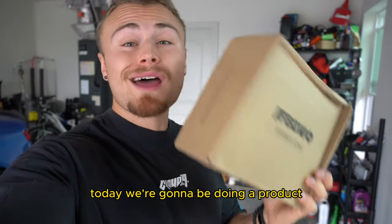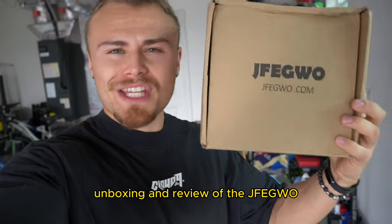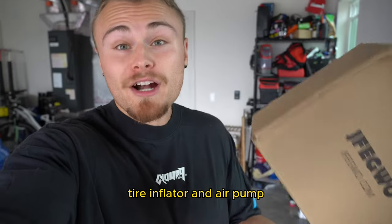What is going on guys, today we're going to be doing a product unboxing and review of the JFEG Whoa tire inflator and air pump.